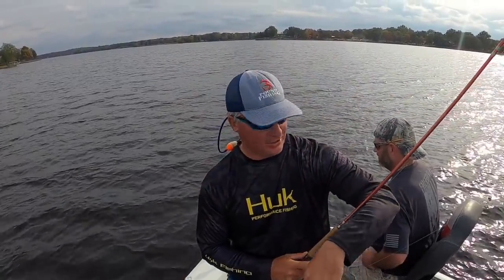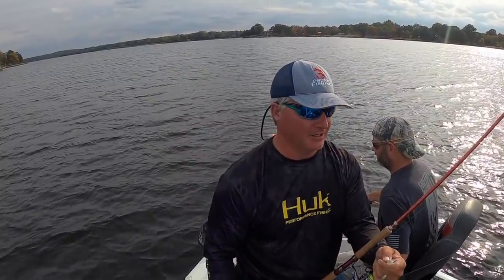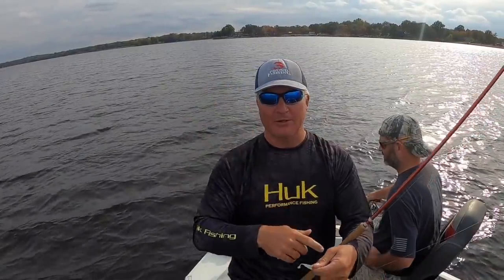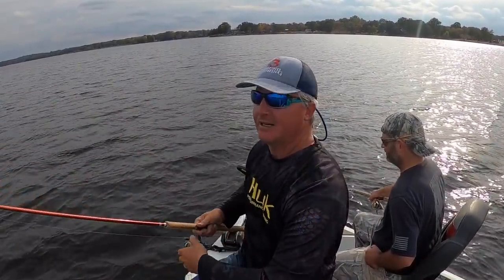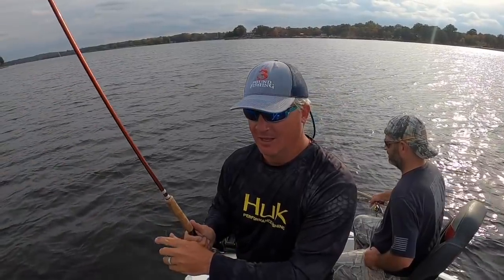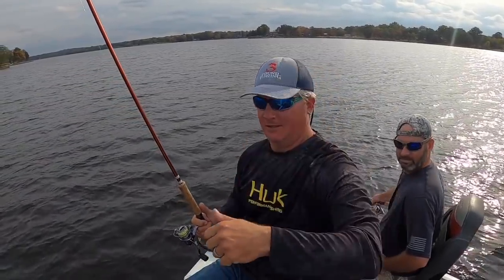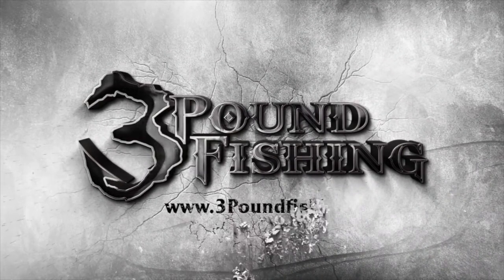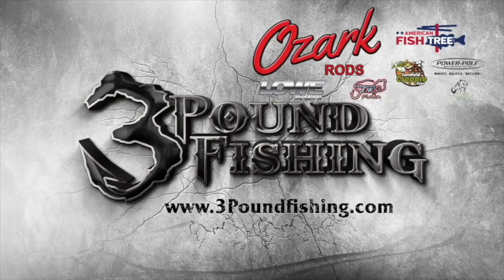Hey folks, that's gonna end it. I appreciate you watching. We look forward to meeting you at the expo. Good fish, a lot of eaters. We don't typically keep fish, but for the expo we're gonna do that because we're gonna feed a bunch of families that day — that's what it's all about. Thanks again for watching, please subscribe. Have a great one! Thanks for watching another Three Pound Fishing episode, sponsored by these great companies.